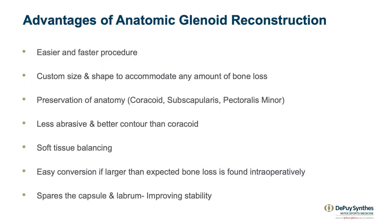Hopefully we've been able to show you that arthroscopic anatomic glenoid reconstruction has a faster learning curve similar to Bankart repair. You can repair the capsule, it's safe, it's away from neurovascular structures, it doesn't damage the subscap, it's anatomic, and it's easier to revise than a previous Latarjet surgery.